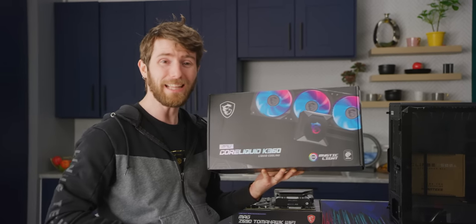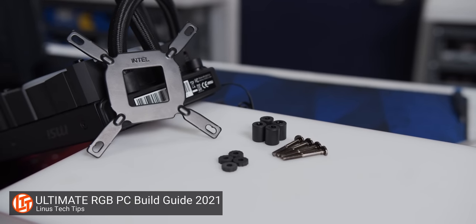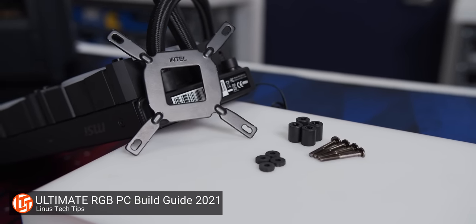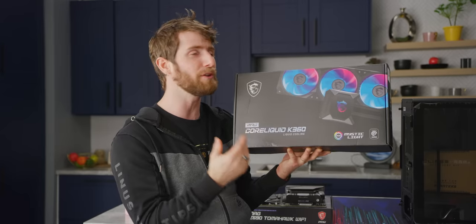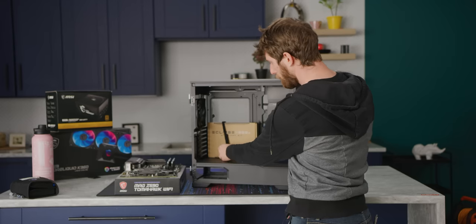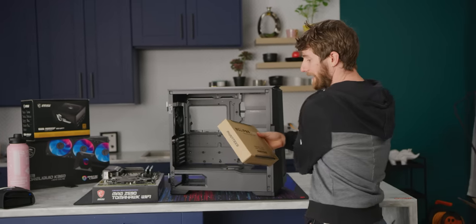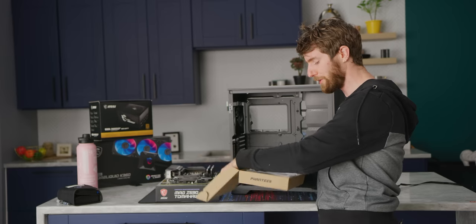We actually complained a little bit about the mounting system of this cooler in our recent RGB build guide, but it seems like MSI has been hard at work ironing out the kinks since then. This one looks a lot simpler, and with a 360 millimeter radiator, we'll be sure to keep even a Rocket Lake CPU cool. Before we worry about that, we need to get our motherboard installed in the case, and Phanteks does such a great job of making this more intuitive for new users.